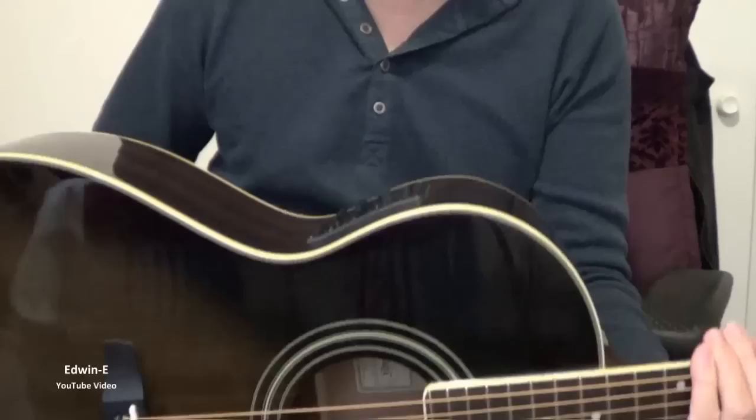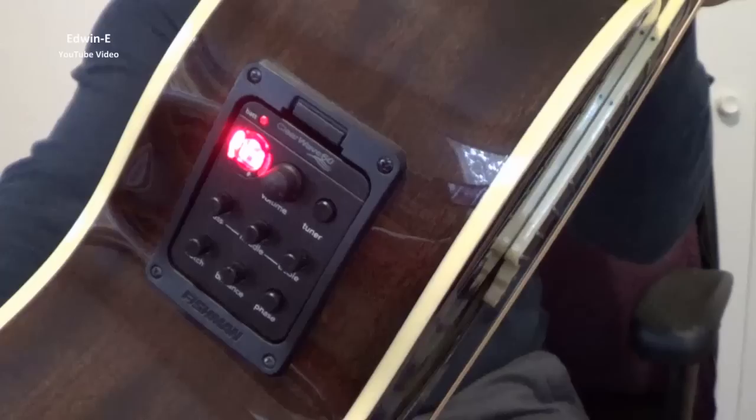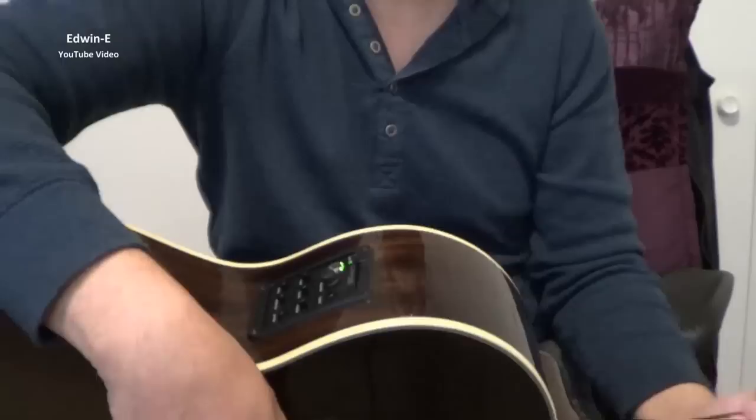This is a Fishman pickup, Clearwave 60, with a built-in tuner. I can turn it on — as you can see, I need to re-tune the guitar. On the screen, it's now tuned.